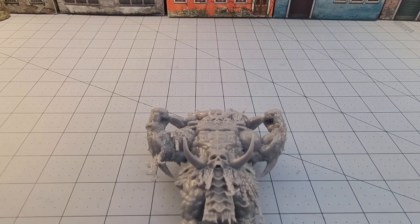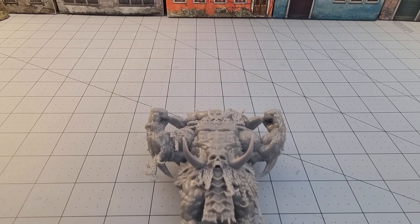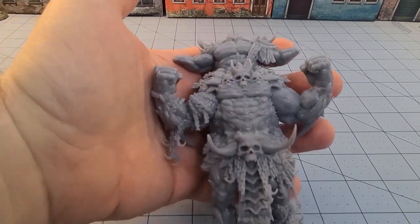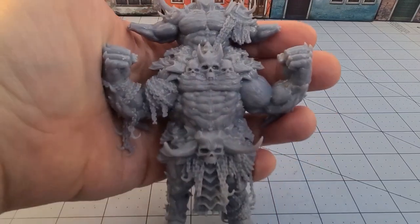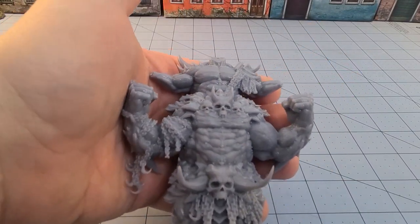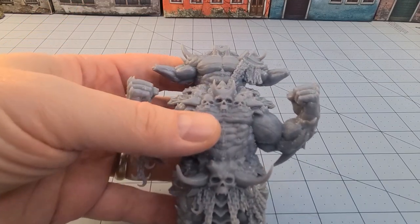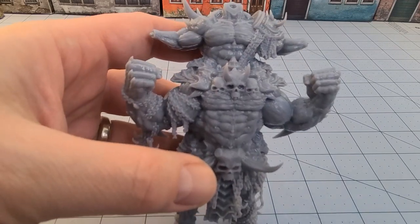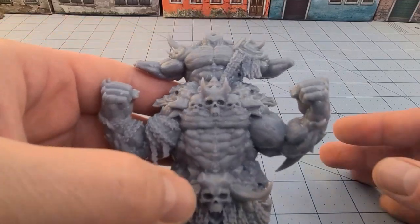Hey everybody, welcome to Obscurities in Miniatures, and I got a nice little obscurity for you today. I want to say miniature, but it's not really that mini when his entire body takes up more than my hands. This comes to us from Dark Gods. They ran a pretty successful Kickstarter a little while back, and this was one of the models that was a stretch goal — this is the Rage God, and these are the parts that are going to make the Rage God, but you probably already saw it if you saw the thumbnail.